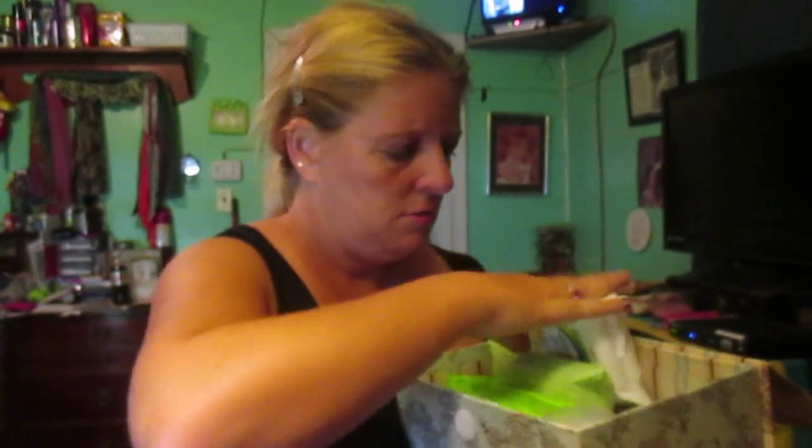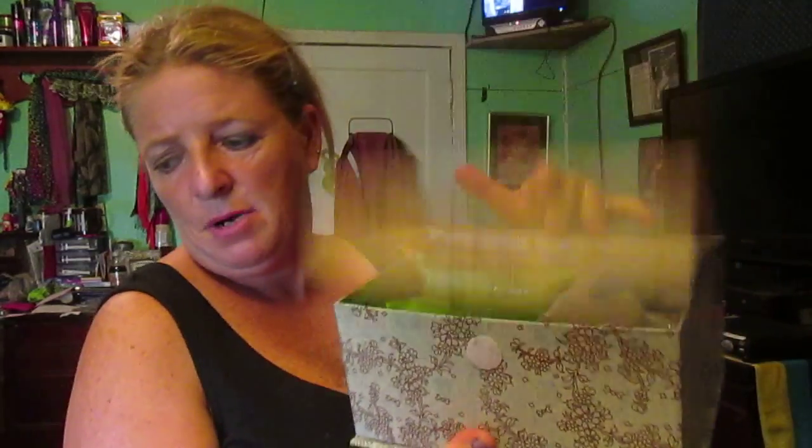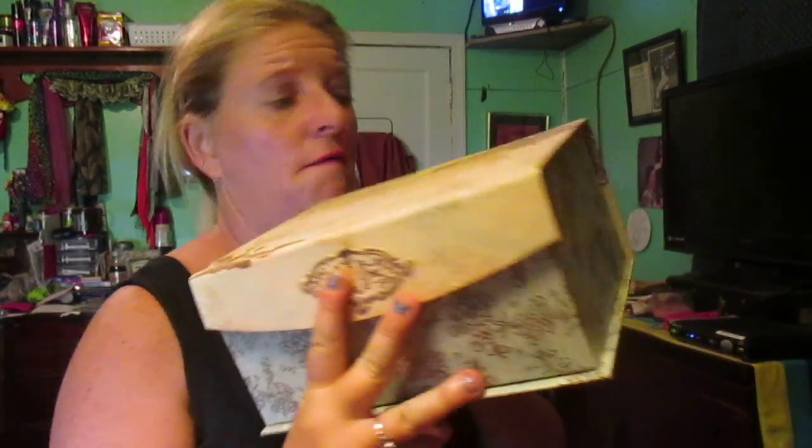I try to keep my stuff in here and keep it together. This is only one of my boxes. I also have, not in a box, two of these face masks and I love them.